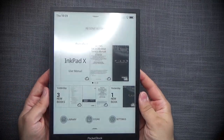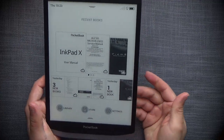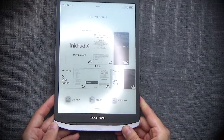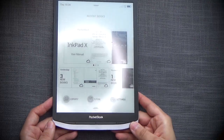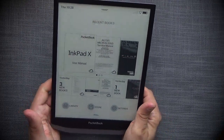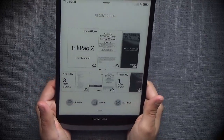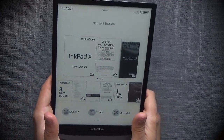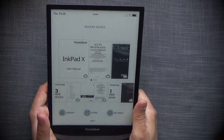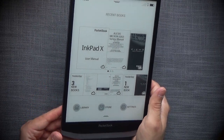Luckily the device is very light, so it's not a huge problem, but it's completely unnecessary. I really don't understand why that decision was made, because at the very first testing you would see that this is uncomfortable — it's digging into your palms. We're talking about a reader, so you're supposed to hold it for an extended period of time.